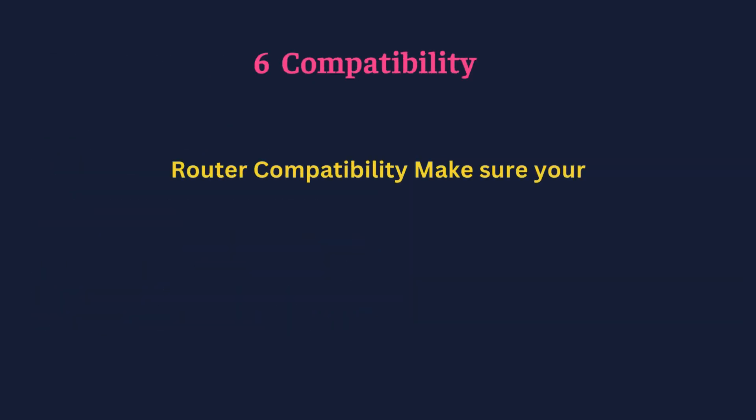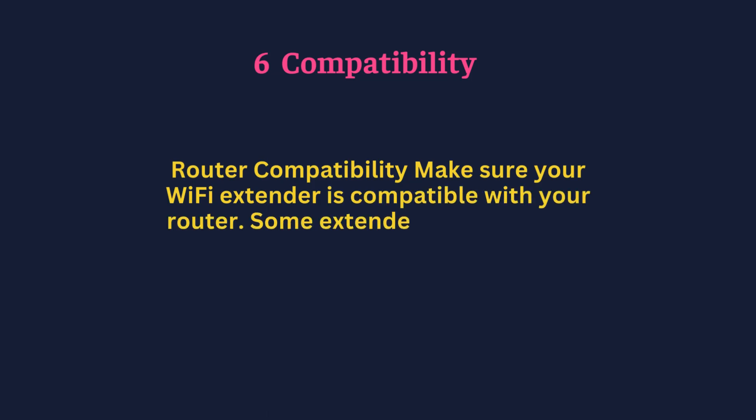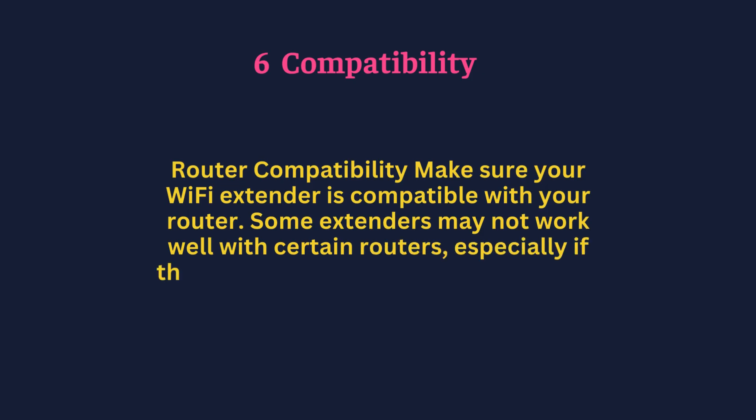Compatibility — make sure your Wi-Fi extender is compatible with your router. Some extenders may not work well with certain routers, especially if they are from different manufacturers.